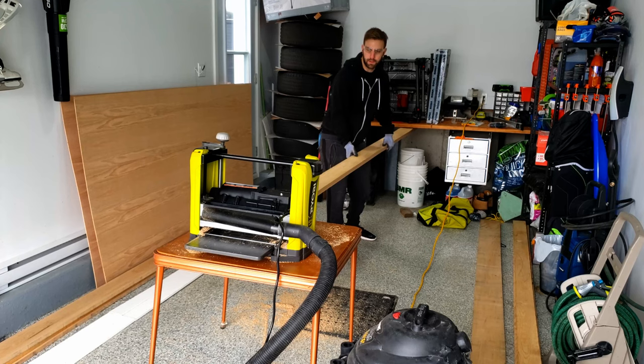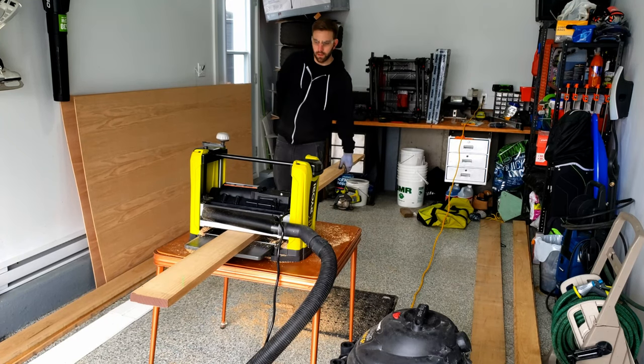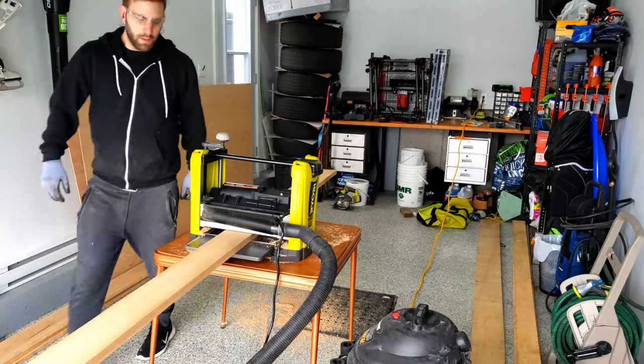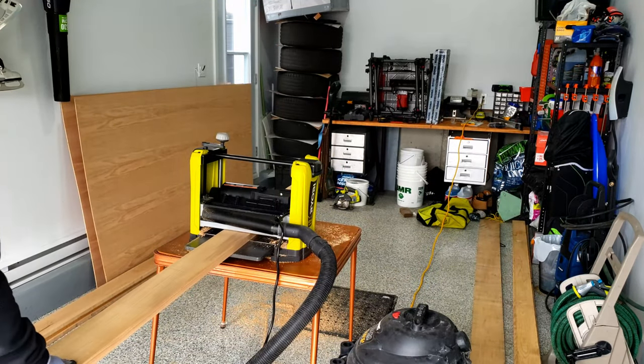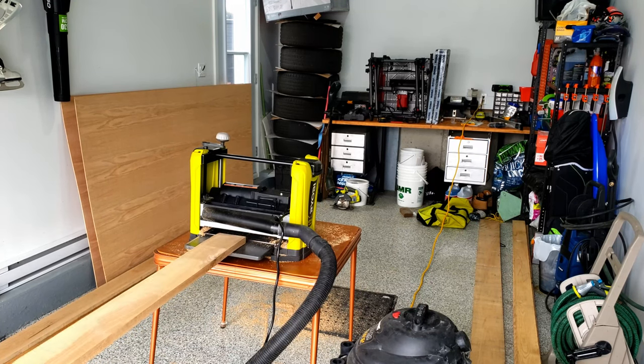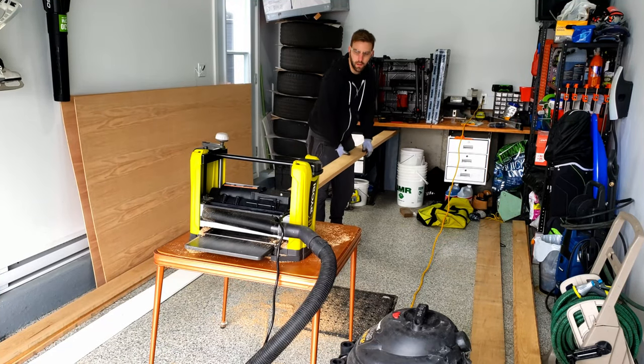The first step to the project was planing the wood. I used the Ryobi 12-inch planer for this and I was quite impressed by its performance. The wood I purchased is 6-quarter red oak. For my situation this step was a bit complicated because my wall is 11 feet high, so I needed 22 feet in my garage in order to pass it through the planer.